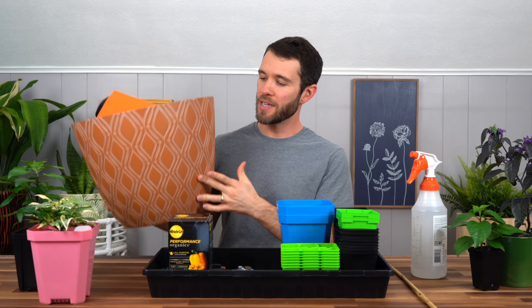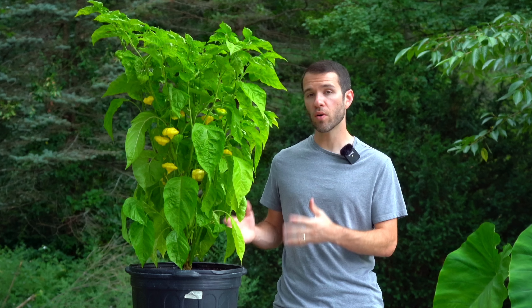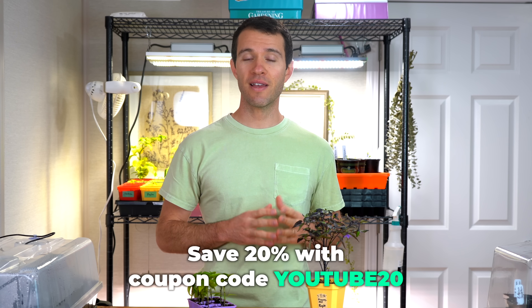It's mostly meant for beginner gardeners, so if you're in your first couple of years growing peppers, it'll definitely be useful to you. Learn more by clicking the first link in the description below, and if you are interested in buying the course, you can save 20% for a limited time by using the code YouTube20 during checkout.